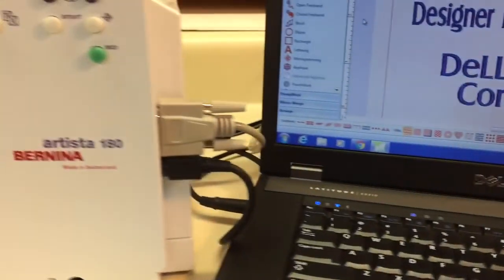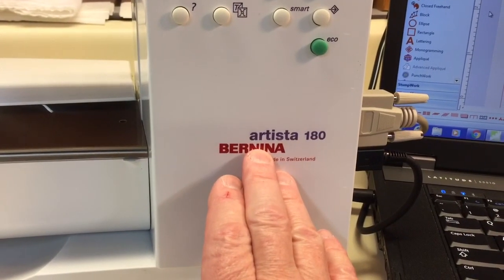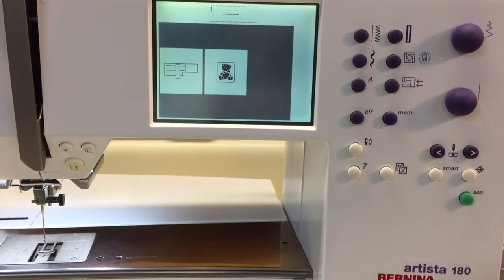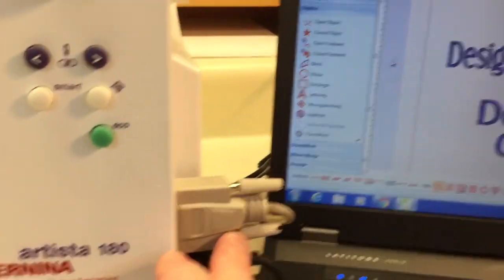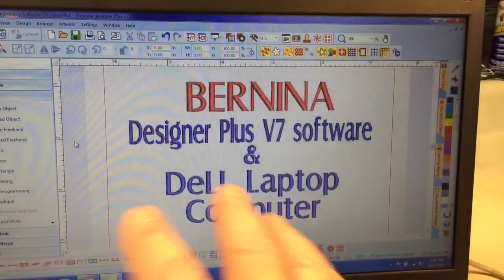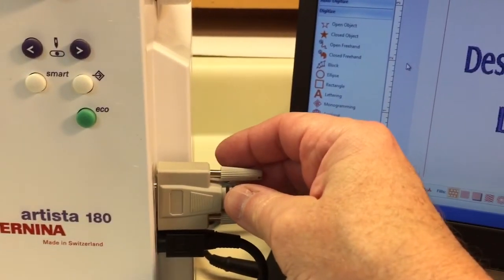No adapter needed. This gets into another subject about the 180, and it's another reason I'm making the video — I don't want to detract from my laptop ad by getting into a conversation about the 180 there. It's much easier to do this in a video. I'll show you what happens when I have the Designer Plus Bernina software open, and this will work for other versions of Bernina software as well — version 4, version 5, version 6, or Editor Lite. Using an older laptop skips the need for an adapter.